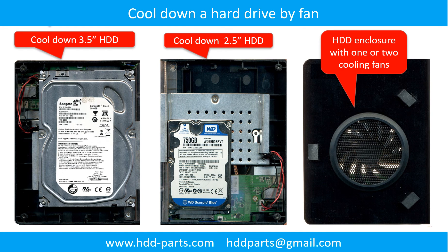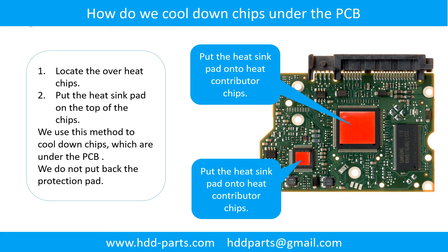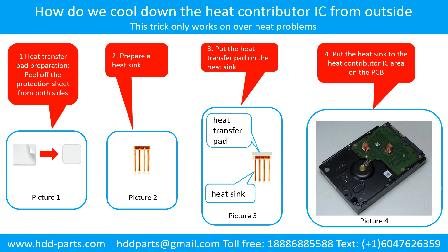This picture shows how to use a fan to cool down the hard drive. This picture shows how to cool down the overhead chips which are under the PCB board. How to cool down the heat contributor IC from the outside: Step 1 - heat transfer pad preparation: peel off the protection sheet from both sides of the heat transfer pad. Step 2 - prepare a heat sink. Step 3 - put the heat transfer pad onto the heat sink. Step 4 - put the heat sink to the heat contributor IC area on the PCB.